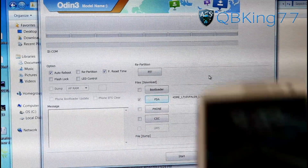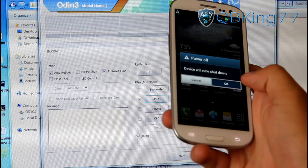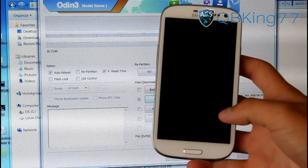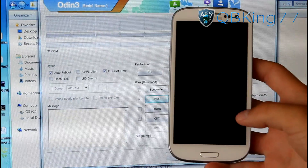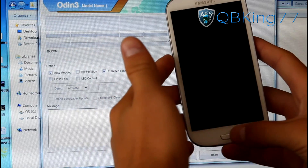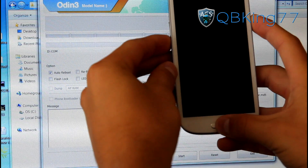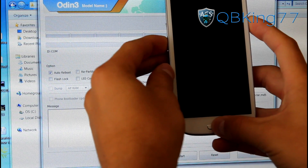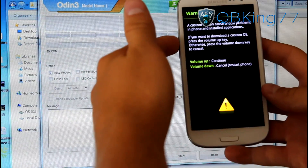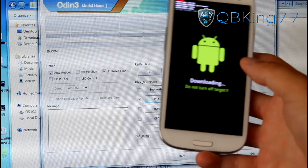Now grab your device and power it off completely. Once powered off, we need to get into download mode. To do so, press and hold volume down, the home button, and power button all at the same time. It will say warning: a custom OS can cause critical problems. Hit volume up to continue, and you'll see it takes us into download mode.